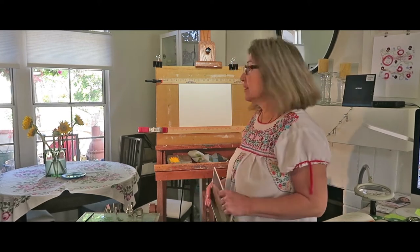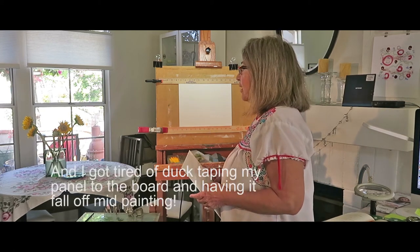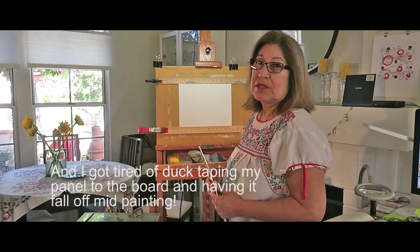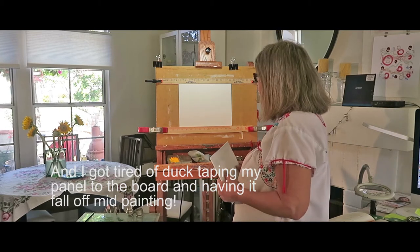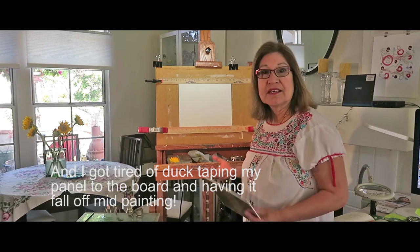So this morning I thought we need to come up with something. And I asked my husband to build something and see if we could come up with something that would work. He wasn't too excited about building something. So I was thinking, wait a minute, let me see if I can come up with something.